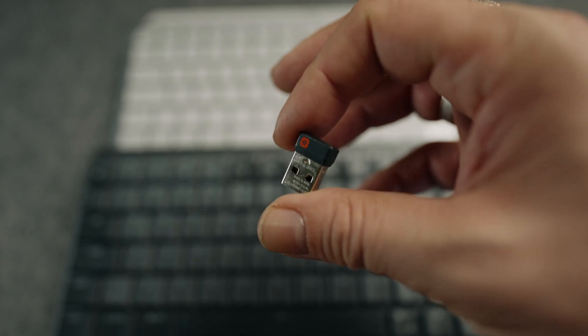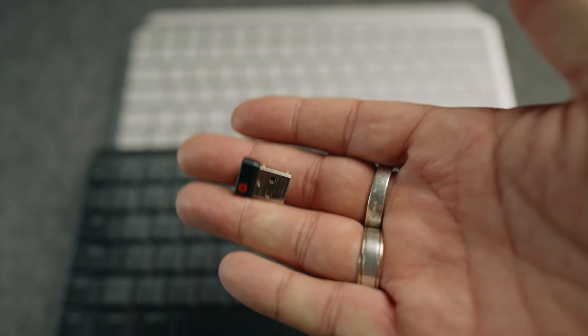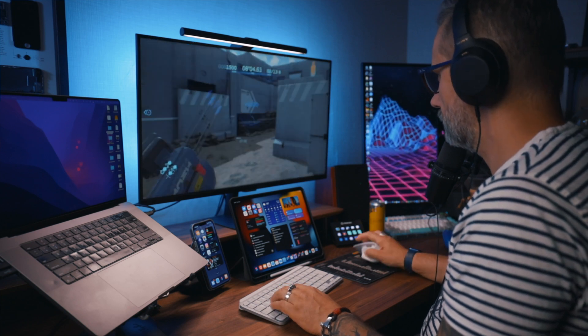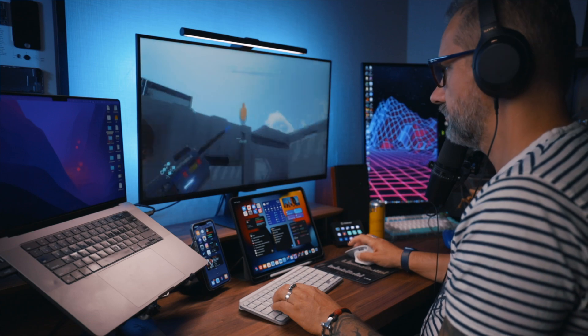Connectivity and multi-device support is another good reason to choose a Logitech keyboard over, for example, the Apple Magic Keyboard, which looks similar but supports just one device connection. Both keyboards support up to three devices connected through Bluetooth or the Logitech USB receiver. The connection is stable and fast enough even for casual gaming.